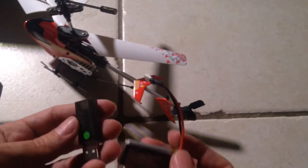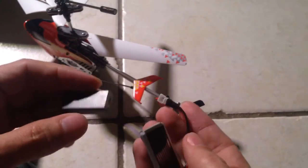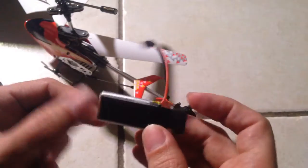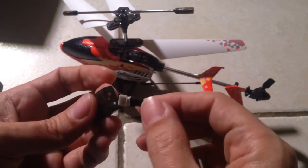Oh, okay, that's cool. So this USB thing is for charging — I was wondering what that's going to be about. So you just plug in this pretty big battery, considering how big the helicopter is, in here, and you can charge it.